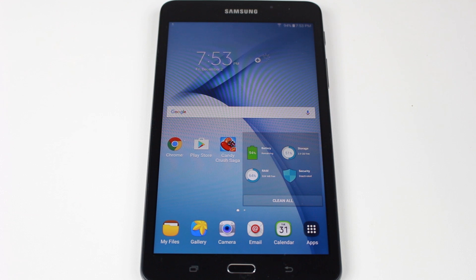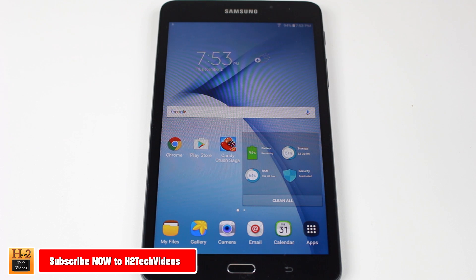Hey guys, Wayne here from HTTek Videos. Today I want to show you how to take a screenshot on the Samsung Galaxy Tab A 7 inch.